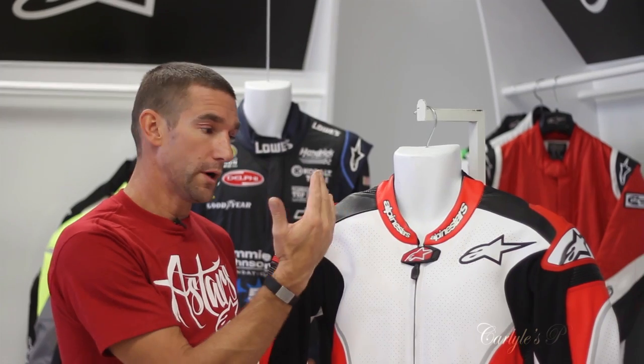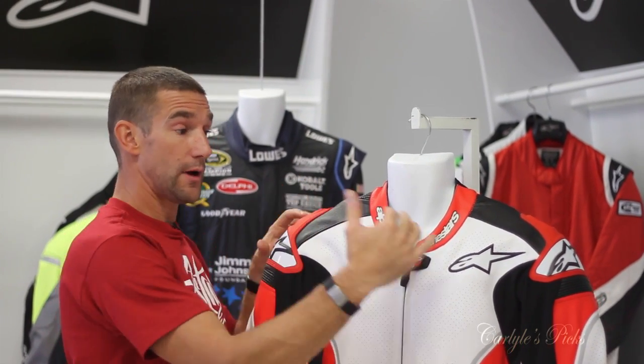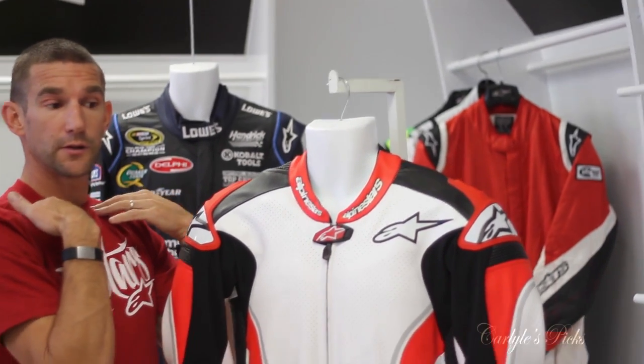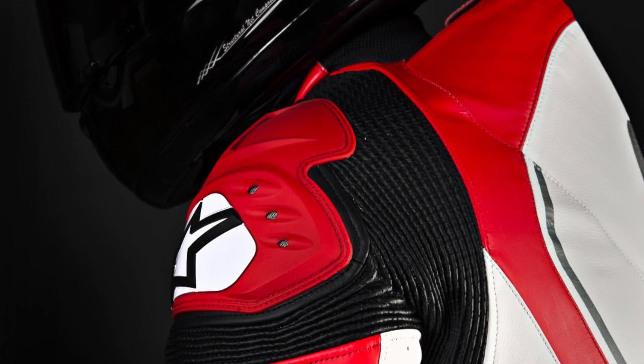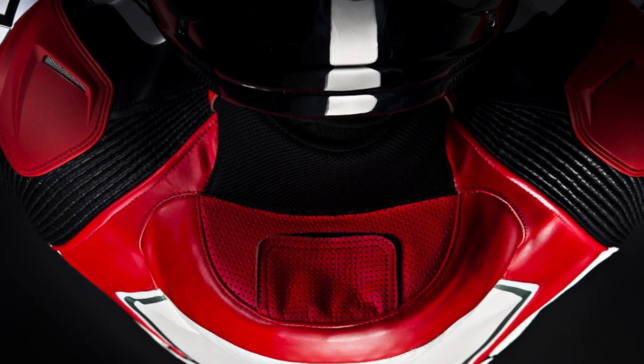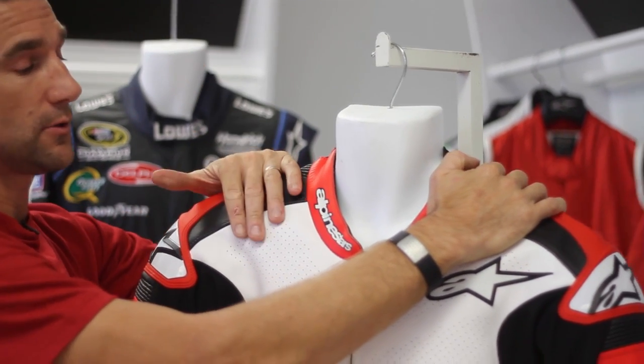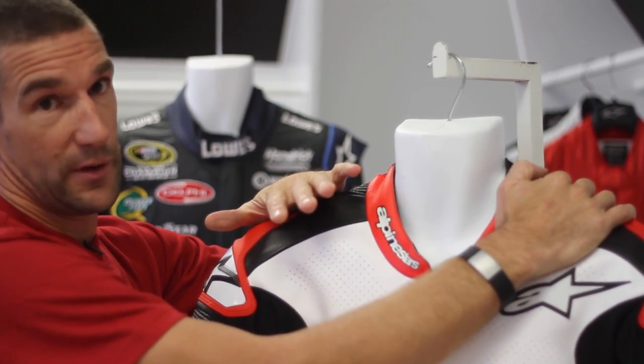It's track focused. What it is, is two airbags across the shoulders, one on each to protect the collarbone. The reason is 46% of most track crashes end up with a broken collarbone. So by putting the airbags across here, we can pretty much eliminate it.